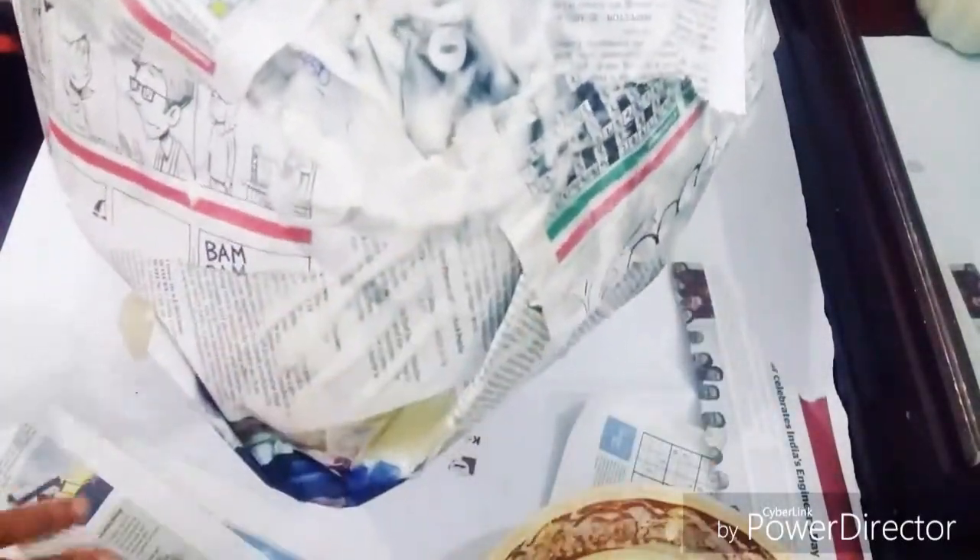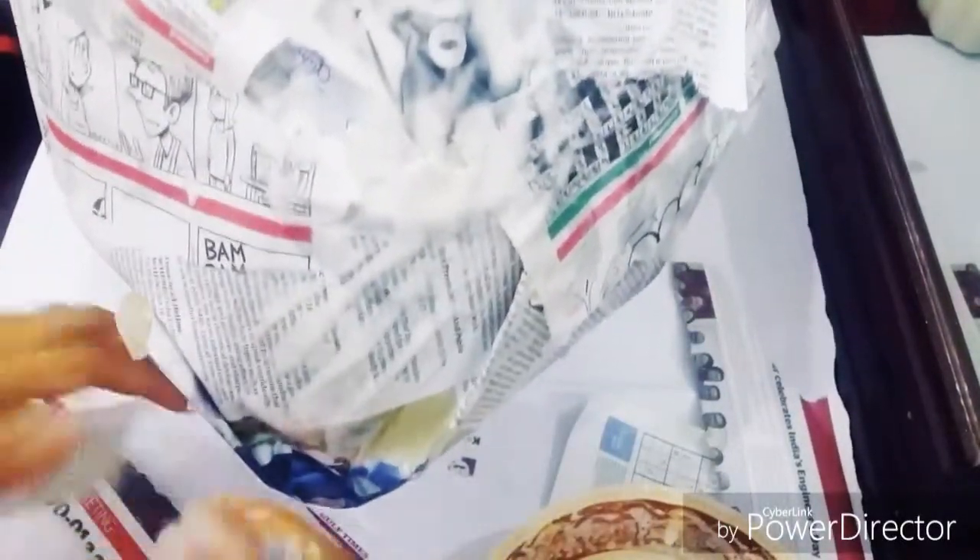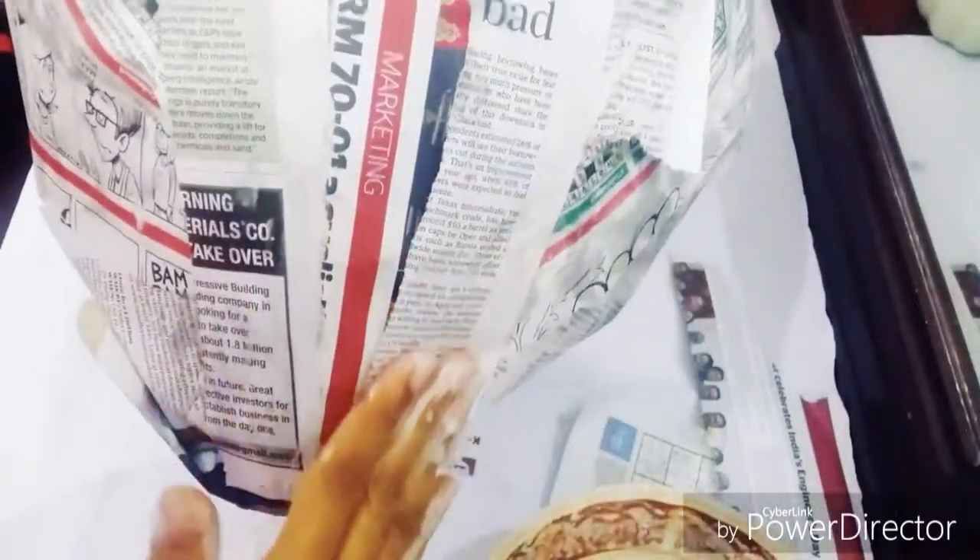Coming back to papier mache paste: I have taken 1 cup of flour, 1¼ cup of salt, and 1½ cup of water. The consistency needs to be like pancake batter.